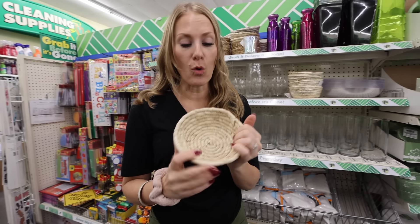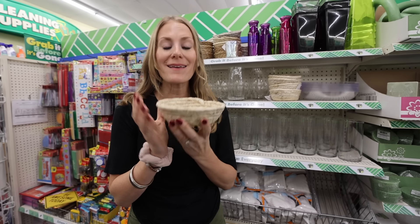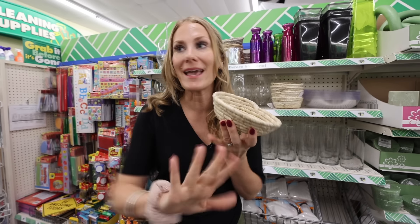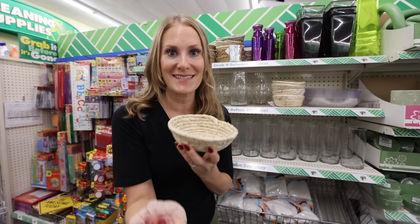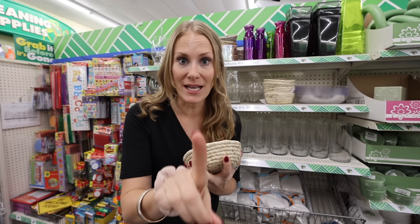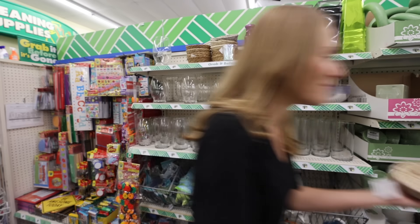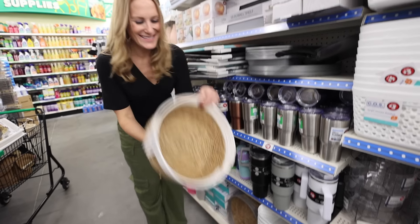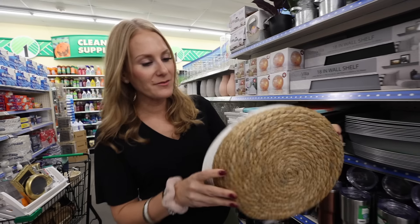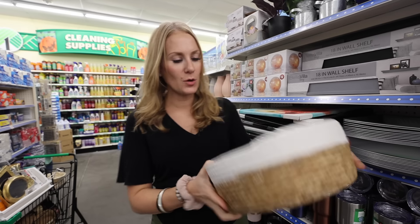They have amazing woven baskets at Dollar Tree. I love this, and I think my dryer balls will be so pretty in it. I do not like having a lot of plastic items on display — I like really quality pieces like this. In the Plus section they have bigger wicker baskets. These are $5 but a really good deal, and they match the smaller ones I found.